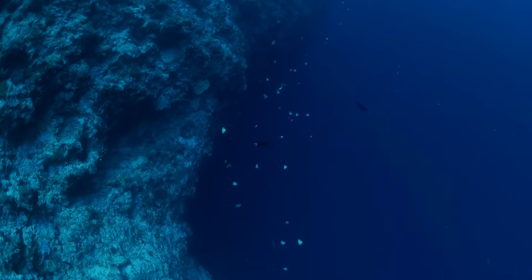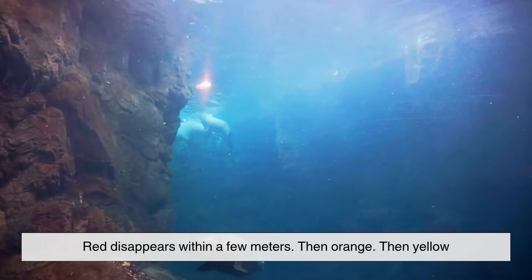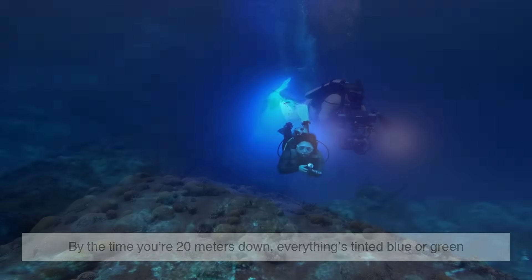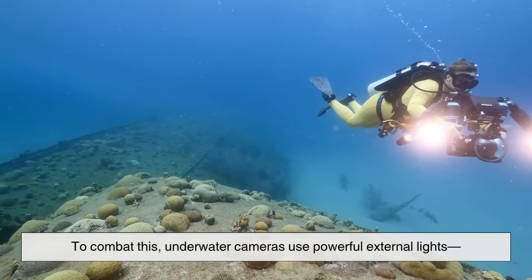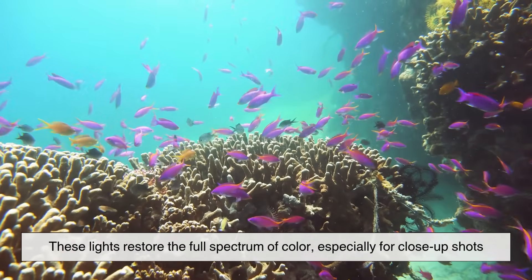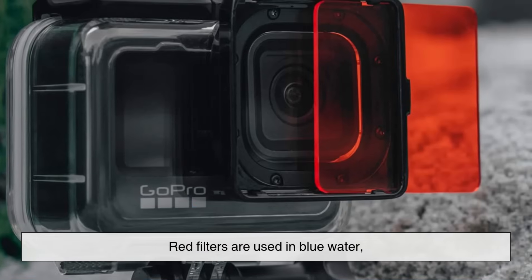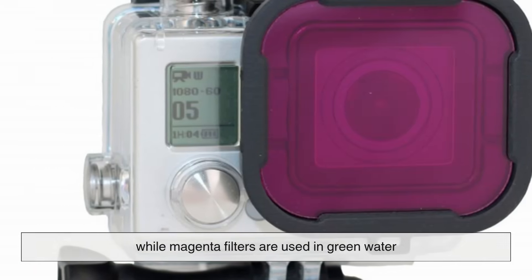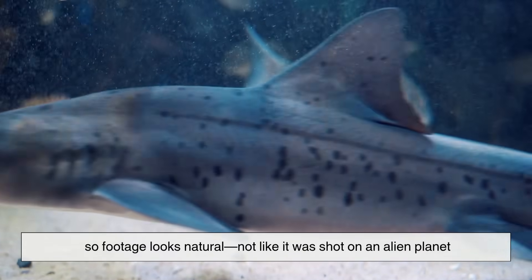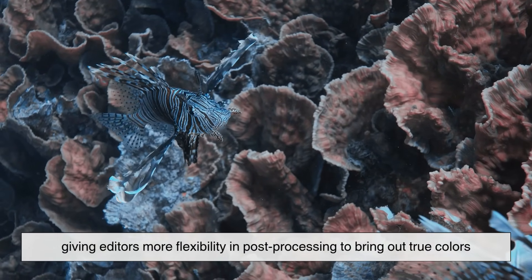Raw underwater footage looks flat and blue because water absorbs light unevenly. Red disappears within a few meters, then orange, then yellow. By the time you're 20 meters down, everything's tinted blue or green. To combat this, underwater cameras use powerful external lights — often LED panels mounted on arms — which restore the full spectrum of color, especially for close-up shots. For wide shots, filters come into play: red filters in blue water, magenta filters in green water. These filters rebalance the color spectrum so footage looks natural. More advanced cameras also shoot in raw format, giving editors more flexibility in post-processing to bring out true colors.